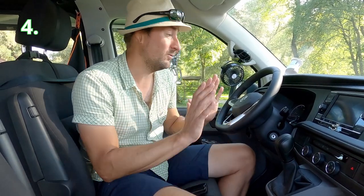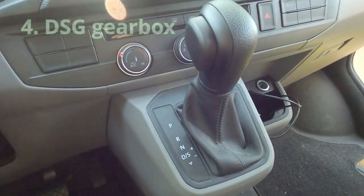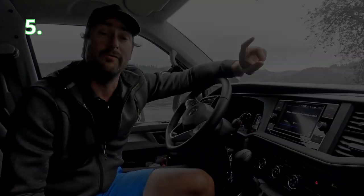With the curtains out of the way and the bedding gone, we move to point number four: the seven-speed DSG gearbox. It is a very smooth automatic gearbox, and we are very happy with it — especially combined with the 150 horsepower engine. That combination is perfect and something we would recommend.